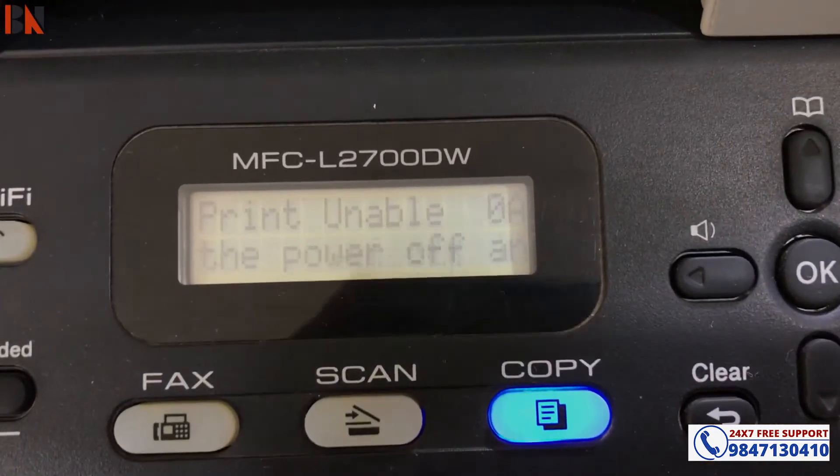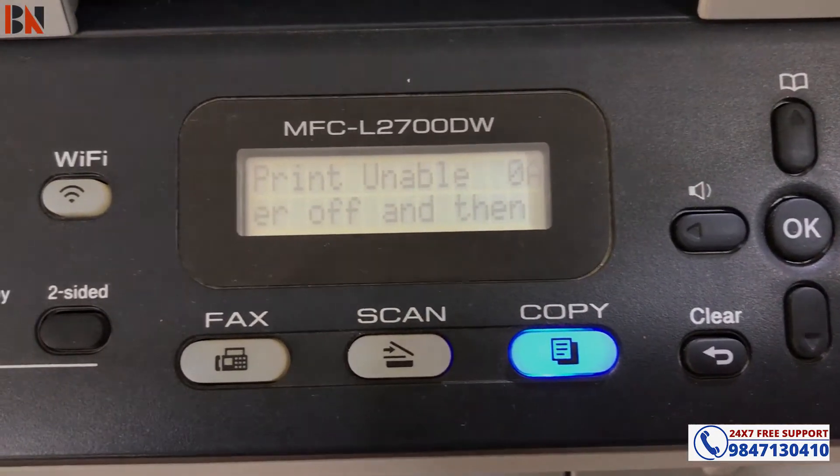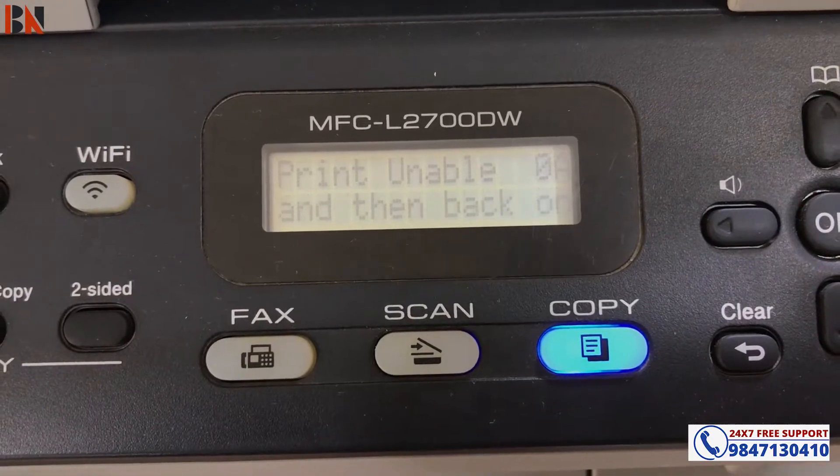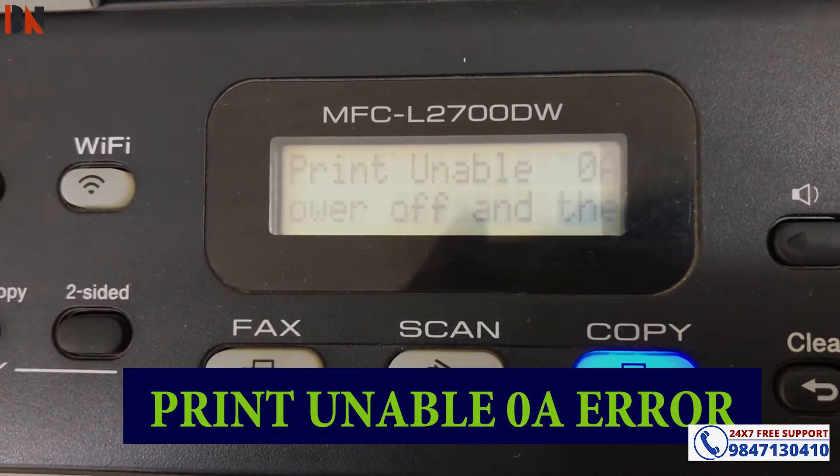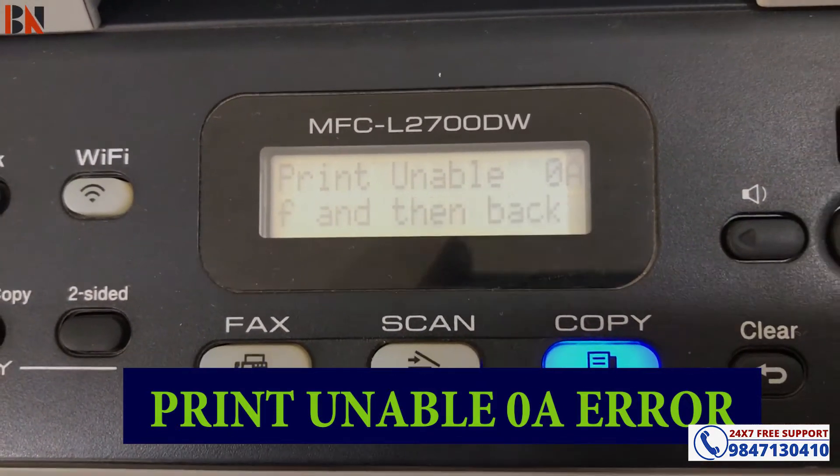Hello and welcome back. My brother is a MFC-L2700DW printer. This printer is showing a Print Unable 0A error. So this problem needs to be solved.